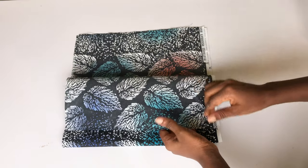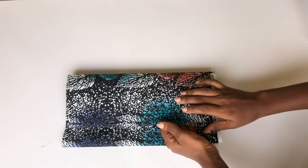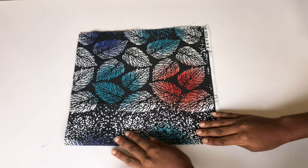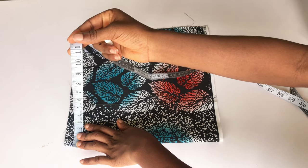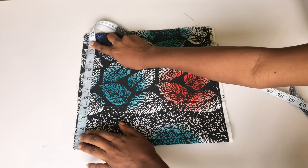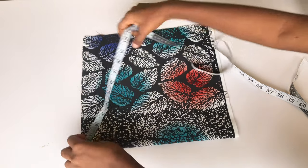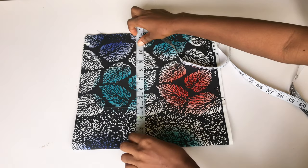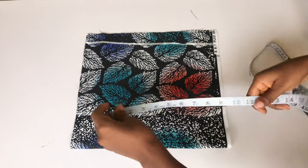I've already gone ahead to fold my fabric into four so I'll be cutting the two sleeves together. The next thing I'll do is determine the wideness of my sleeves. My fabric is folded into two, so I'm going to take 11 inches for the wideness — 11 times 2 is 22 inches, so the whole wideness of the sleeve is 22 inches. I'm going to mark 11 inches from the beginning of this fabric to the end and connect the dots into a straight line.